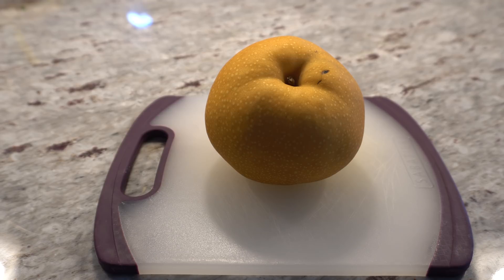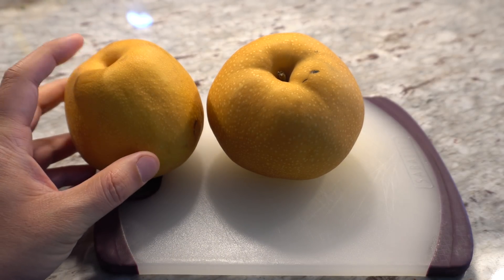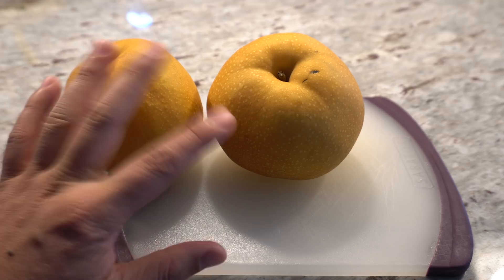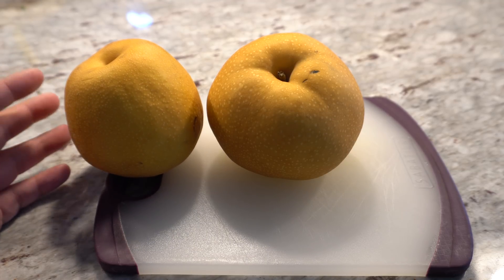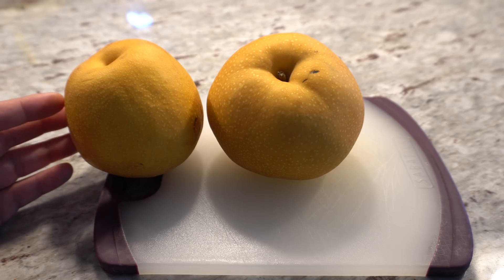The second thing you should know is that some pear varieties may not be self-fertile. Some varieties will produce without cross-pollination — the Hosui is a good variety to grow as just one plant and it will produce fruit on its own. The Shinko is also a self-fertile variety, though it can vary by climate.